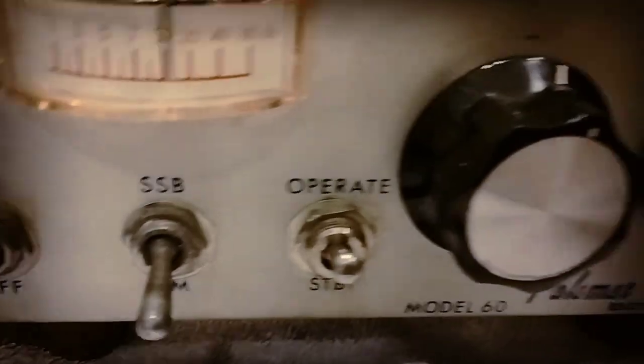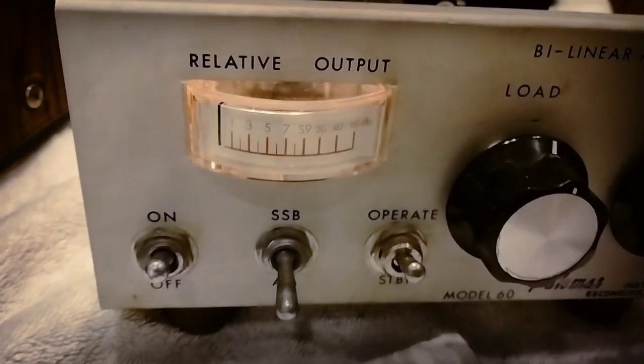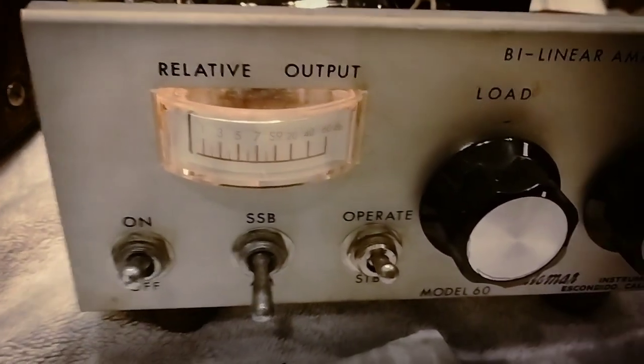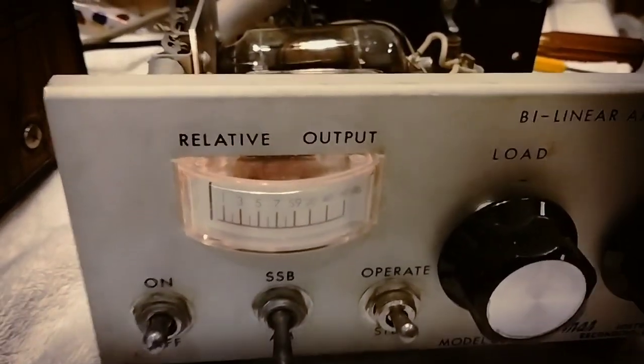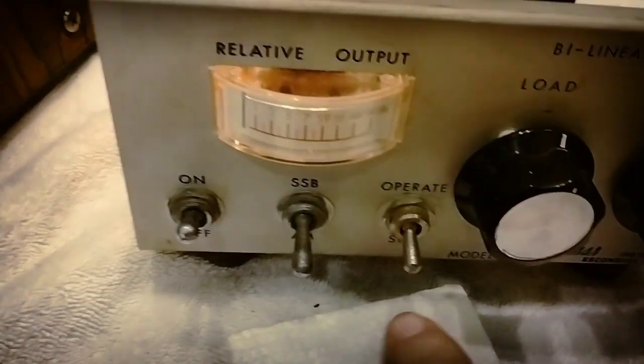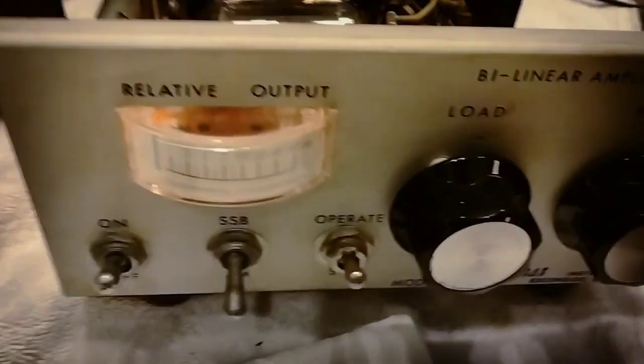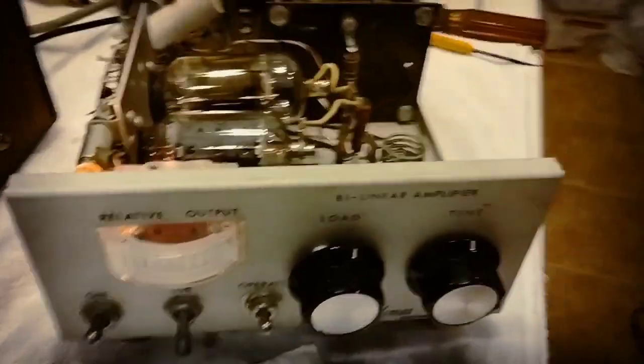This little Palomar Model 60 has a receive boost that comes on anytime you're in the operate position. Let me turn up some static — turn that off — you'll hear an increase, maybe, if you're lucky. Pretty rare for the receive boost on these to work, but it works.